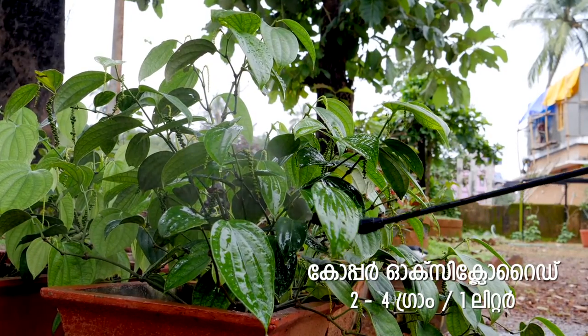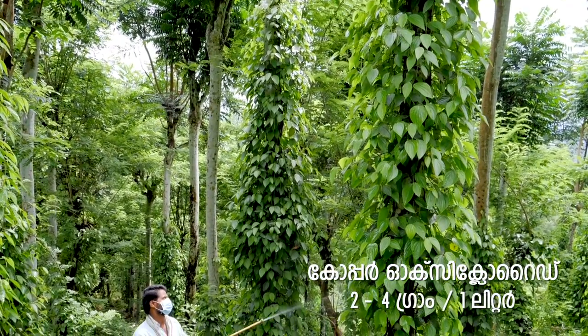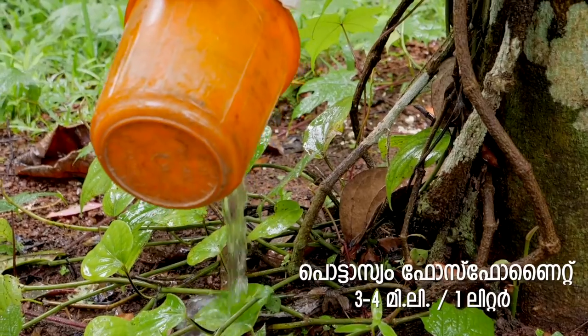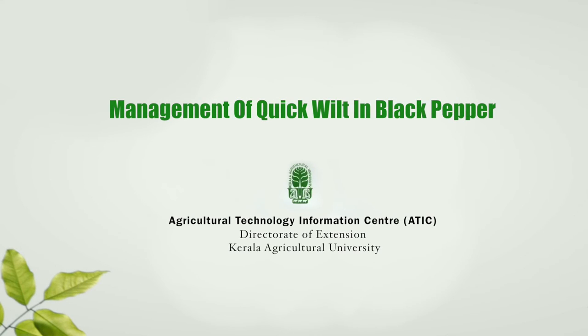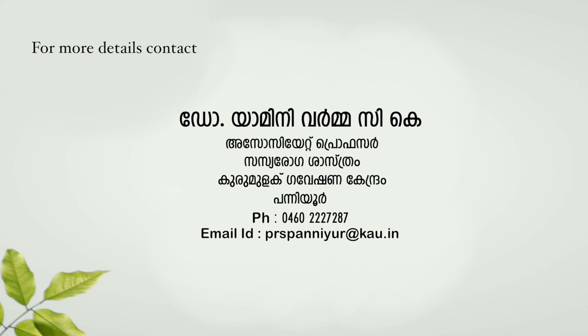If you have a tree in the ground, there will be a new plant. 1 litre of 4g of potassium phosphonite — 1 litre of potassium phosphonite is a good thing. I hope you will make it with potassium phosphonite.